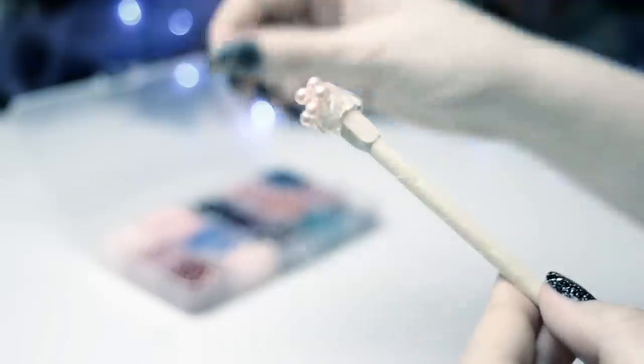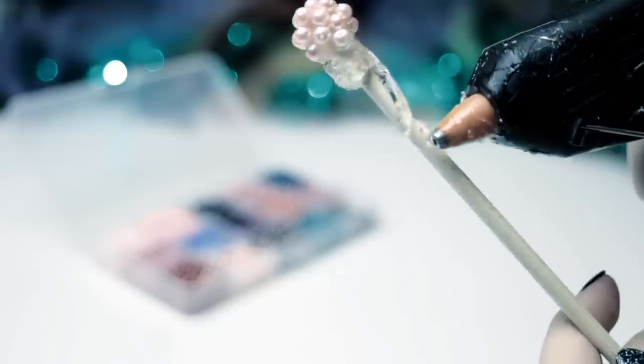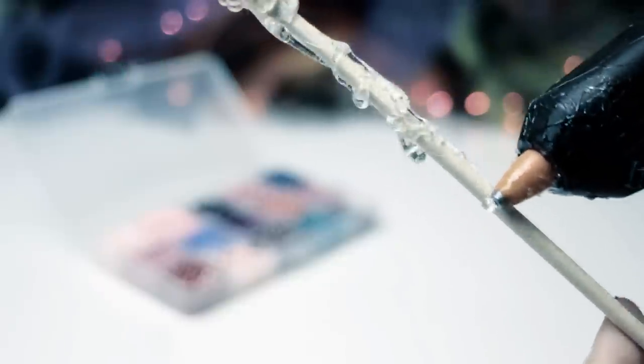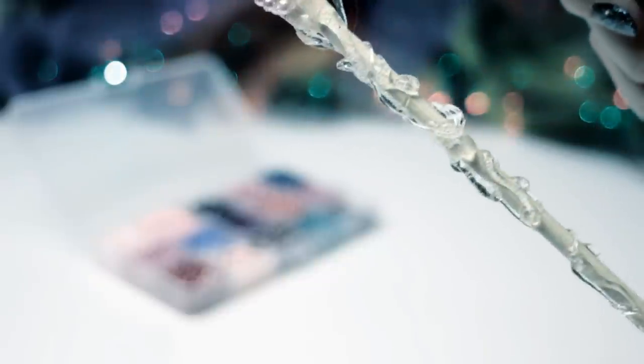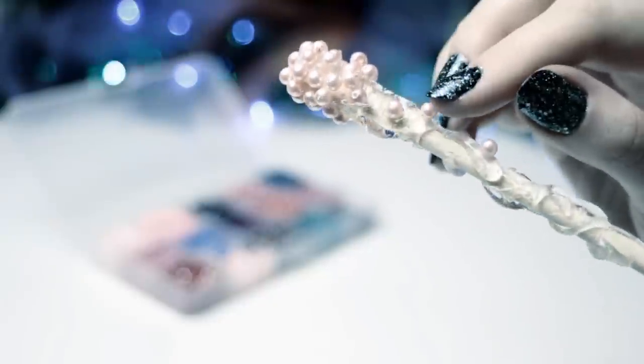Another way how you can decorate the chopstick is by applying small beads on top of the glue instead of one big one. For the stick itself, I just added randomly swirly strings of hot glue. Try to add more glue at the upper part of the chopstick so you get a nice transition from the handle to the end of the wand. While the glue is warm, you can go ahead and add more beads to the chopstick to get more interesting details to the surface.